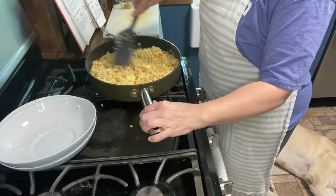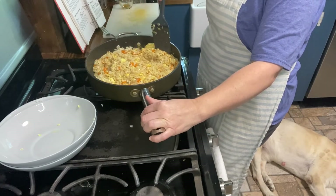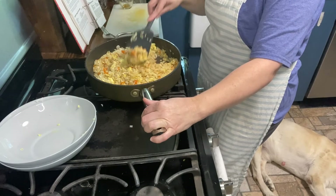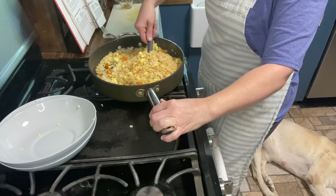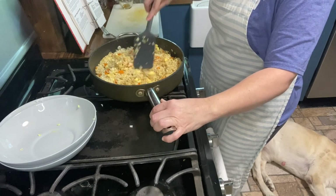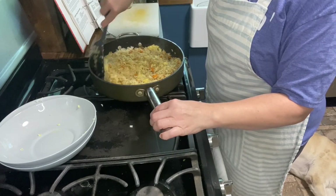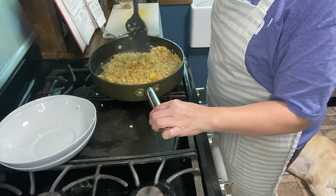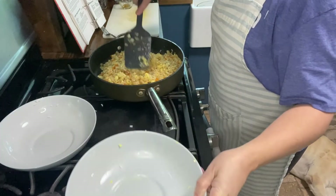It says to stir gently, frying the rice on medium heat, then add salt and pepper and soy sauce to taste. I'm going to say that it's done then!